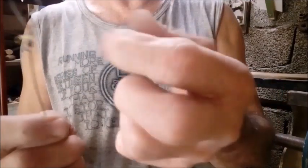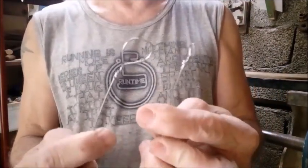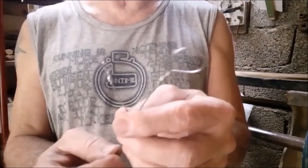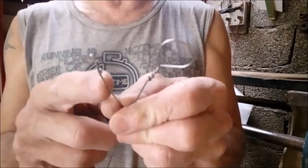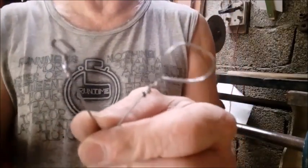E aí, tá pronto. Desse jeito aqui é como eu faço as minhas cordas do berimbau. Tem vídeo meu no canal ensinando passo a passo. Agora eu não sei a denominação correta desse cabo de internet — se alguém souber, põe nos comentários. Vamos fazer o teste final, colocar na verga para ver se ficou bom e ver o som.